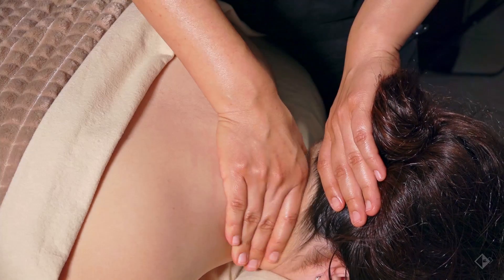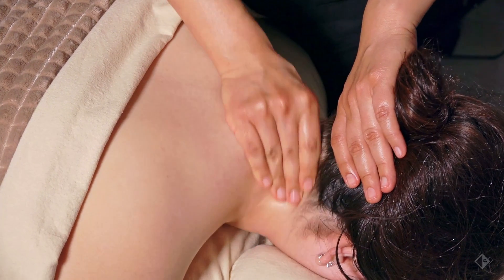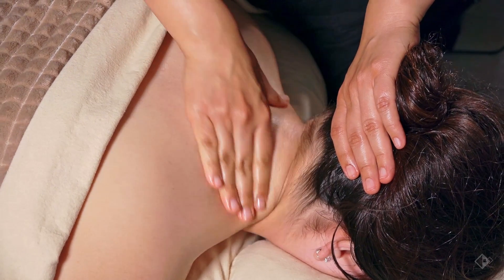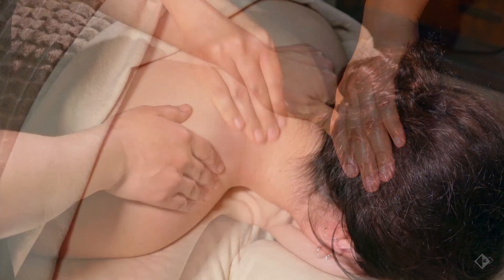Petrissage on the neck, starting from C7. C7 is the area that could also be known as a buffalo hump — a useful landmark to identify when beginning this technique.